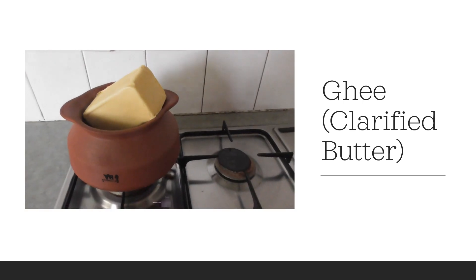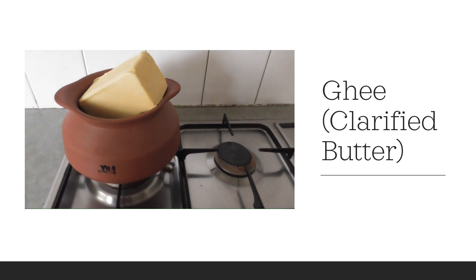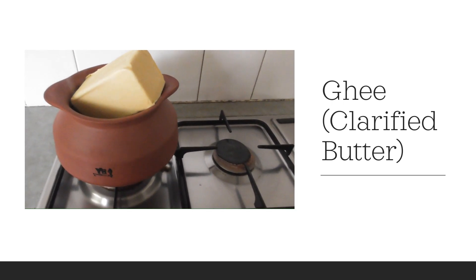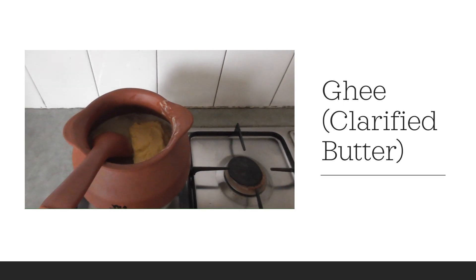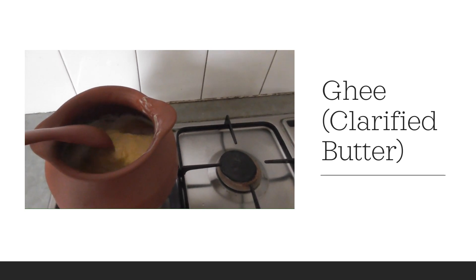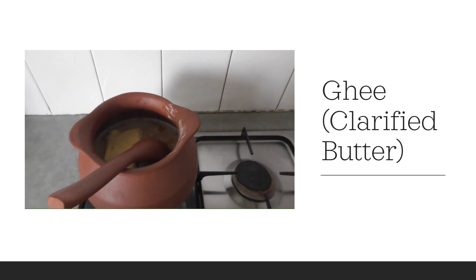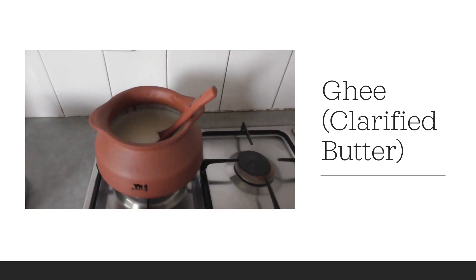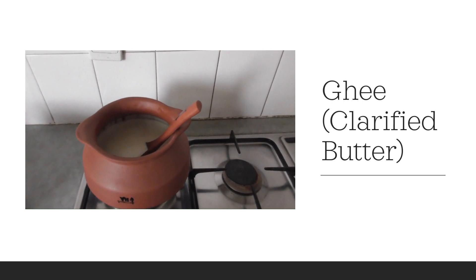I am using 2 blocks of 500 grams butter, that is 1 kg of butter. I want to make ghee with 1 kg butter. The butter is melting and it is cooking.